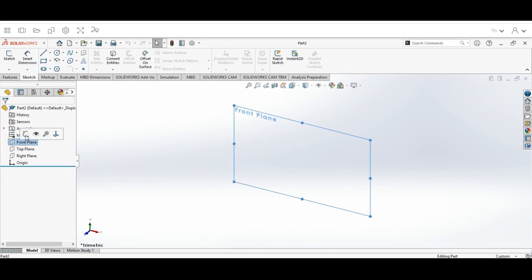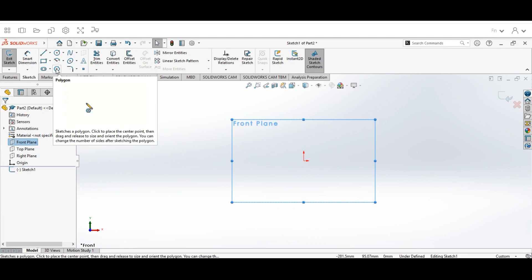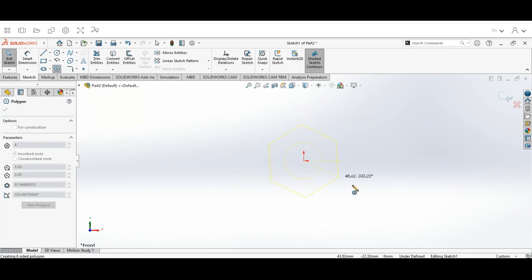Once we're done with that, we're going to hit our Front Plane, then hit Sketch. Once you've hit Front Plane and Sketch, you're going to go up to the Polygon tool, click on the center point, and draw out a polygon shape.